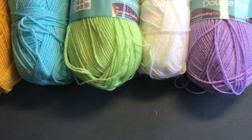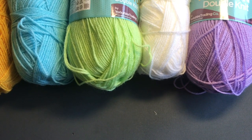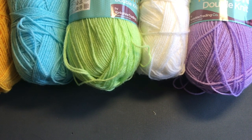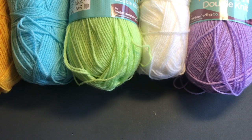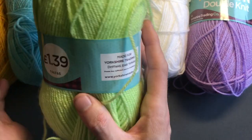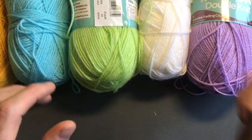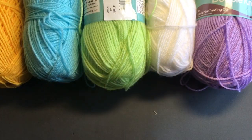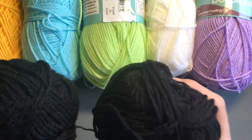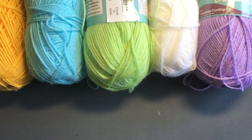Welcome back to another tutorial! Today we're making the Ripples and Squares blanket — I've had a few requests for this. You're going to need six colors of yarn. You can use any colors you like. I'm using a double knit today — a generic brand, 100% acrylic, 300 meters. I have five colors here and I'm also going to be using black in a part where you'll already be confident in what you're doing.